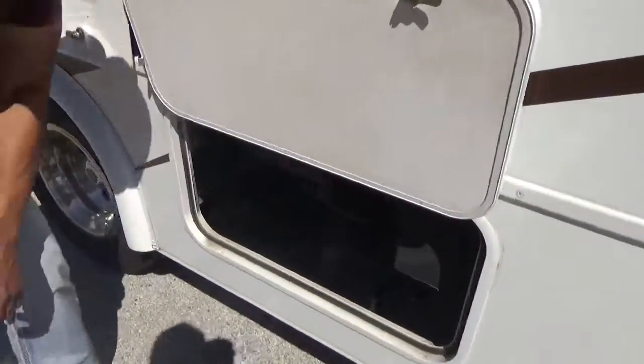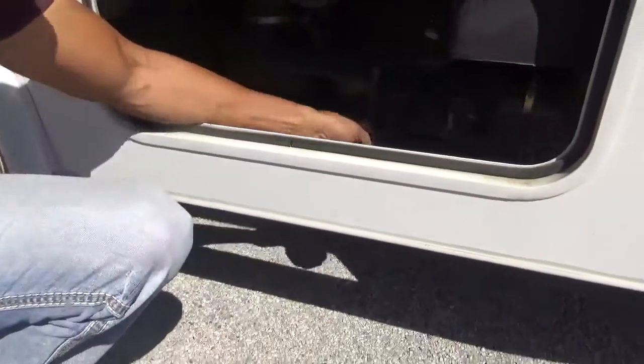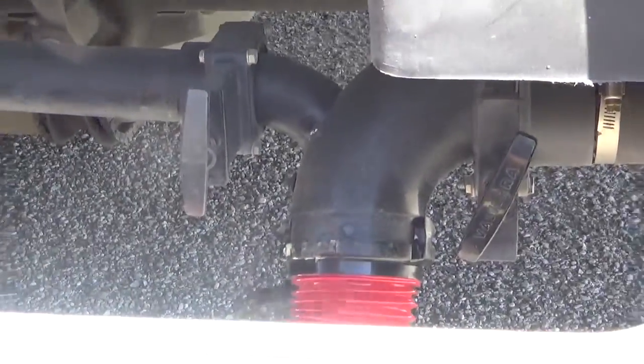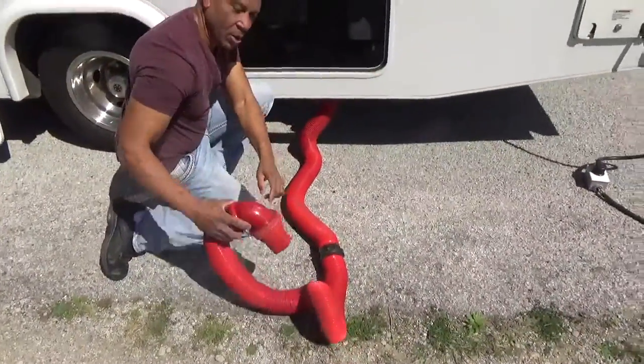Down here is where we're going to talk about dumping your waste. If you haven't paid attention to anything I'm telling you, this part you better pay attention to, because if you get it wrong, you won't ever make this mistake again. You take this little black cap off — unscrew the black cap — come under here with your sewer hose, connect it, twist it, and make sure she's on there good and tight. The other end of your hose will be down in the ground at the campsite, so you put it in there and lock it in.